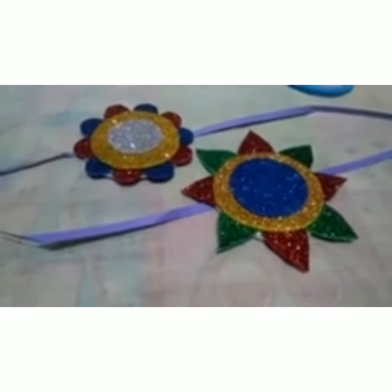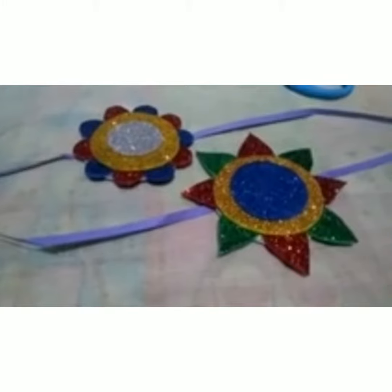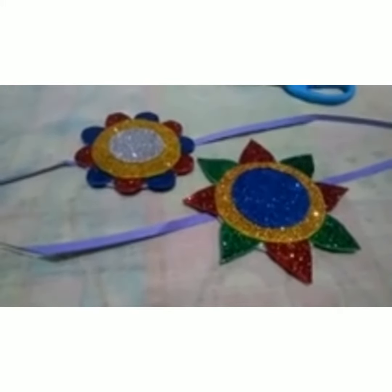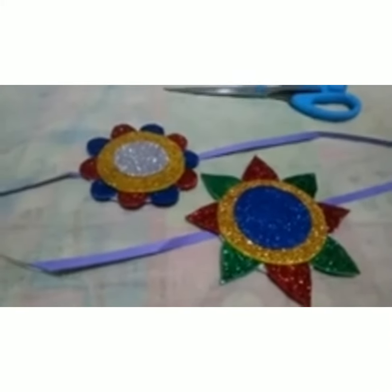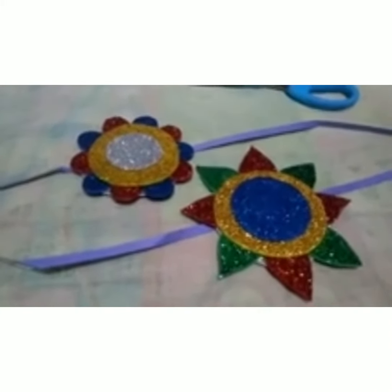Hello all of you, welcome to the Shivam Convent online art and craft classes. This is me, your art and craft teacher Seema Agrawal.